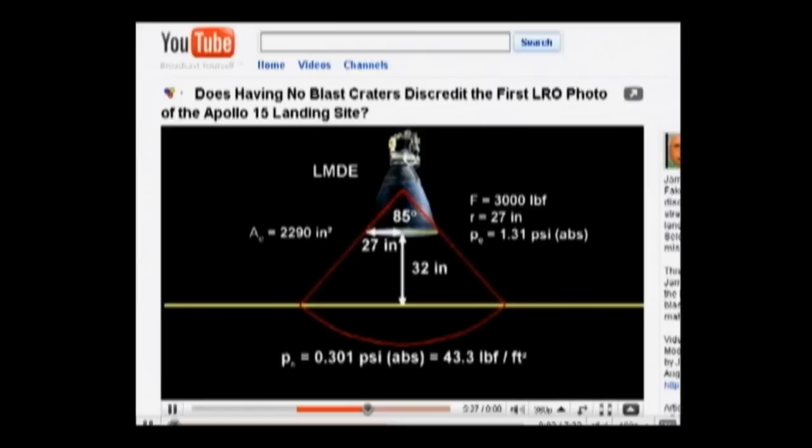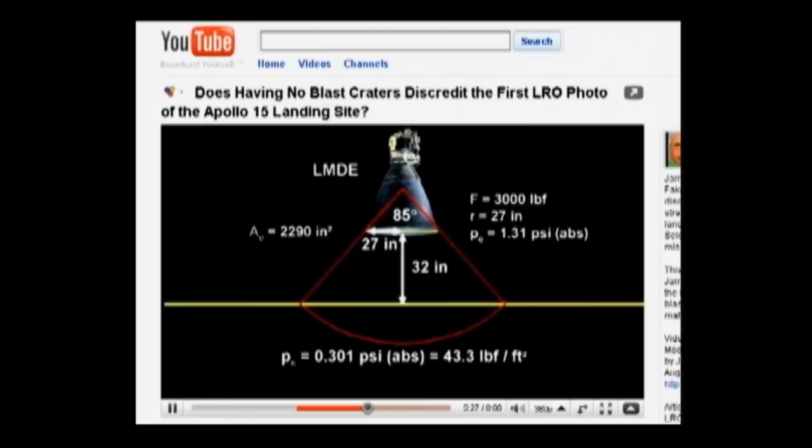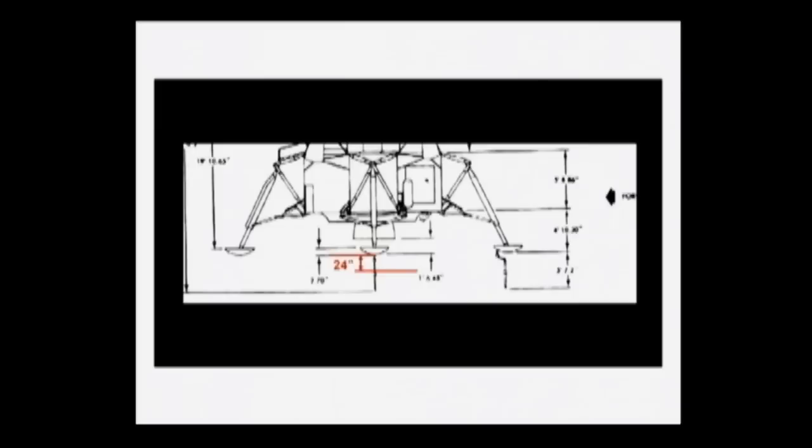In part two of his Moonfaker No Crater Addendum video, Jared plays an excerpt from one of my videos where I describe the pressure exerted by the Lunar Module Descent Engine just before it shuts down. Let's examine the claims behind this 0.3 PSI number. One of these is that the engine was shut down 32 inches above the lunar surface. On most of the Apollo missions, the lunar module was in free fall for the last 2 to 4 feet.